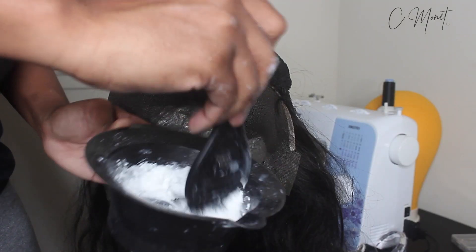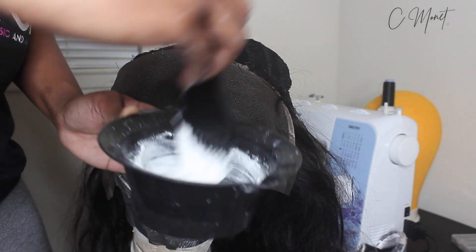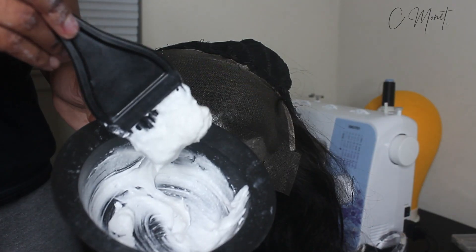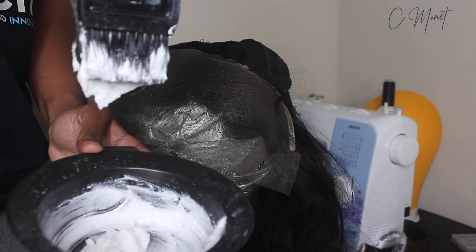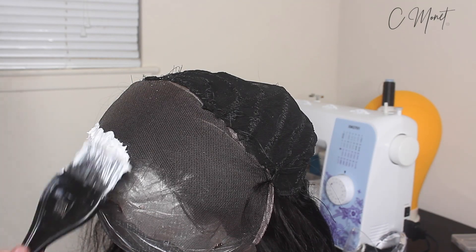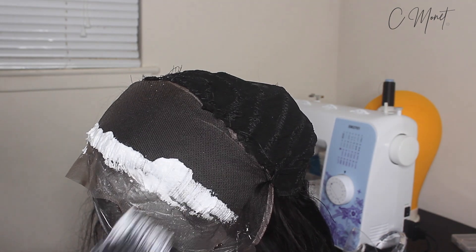I'm using 40 volume developer and some BW2 powder that I got from the hair store. Y'all can get it from any hair store, wherever. I believe Sally's got it too. But yeah, you want to have like a paste consistency. As you can see right here, it's not coming off, so treat it like Dairy Queen — you know how they be flipping over the ice cream. Yeah, do that.